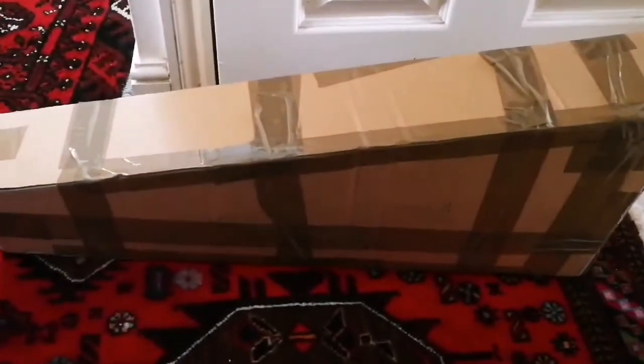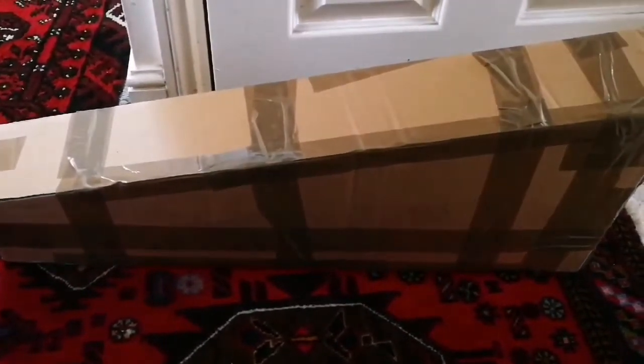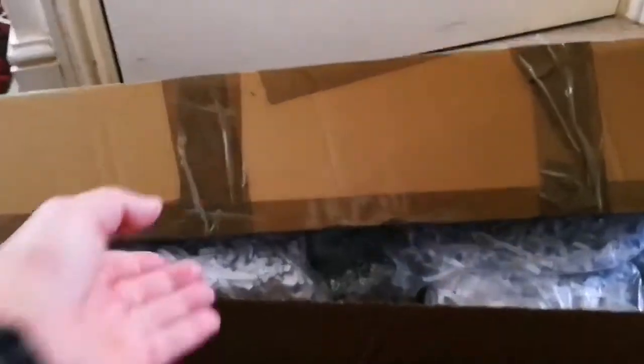This is a package that I've received — it's mysterious, so I don't know what is inside. Let's open and see what is inside.